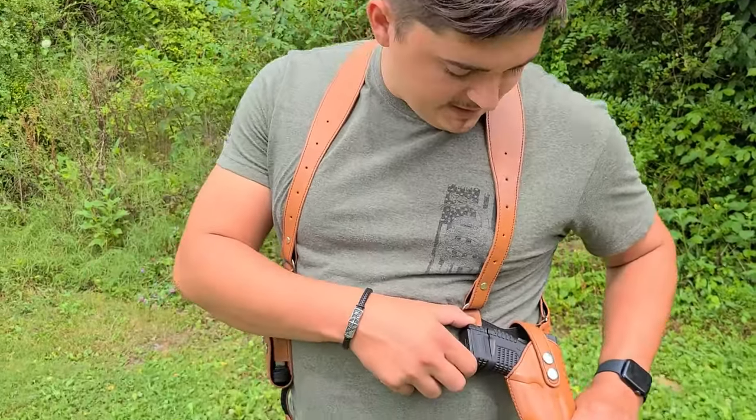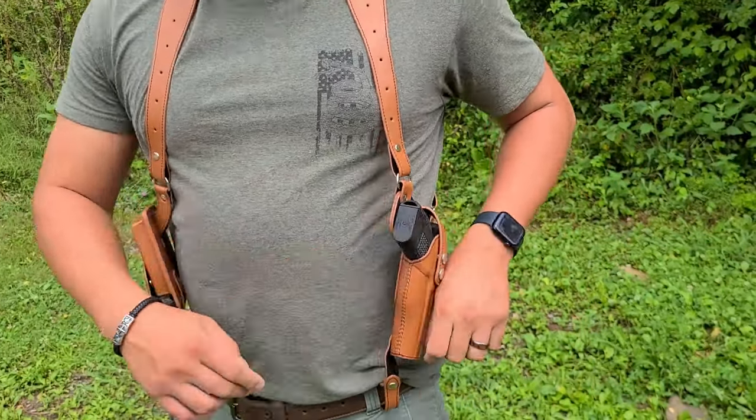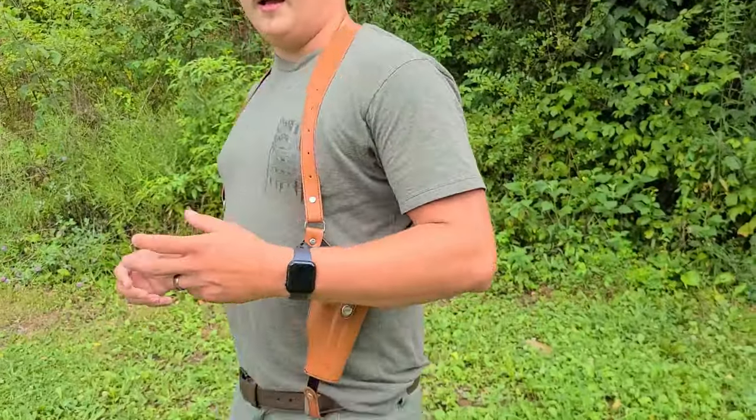Right now we've got this XD series — this is a 9mm right here. I believe you can put a Glock in here, maybe even a 1911. We've got two mag holsters here. This thing's pretty sweet all the way around. We're going to take it off and go through the detail of it and show you guys just how nice it actually is, especially for $20. And don't forget we'll test out some different outfits with it.